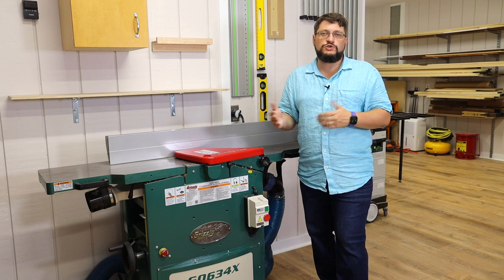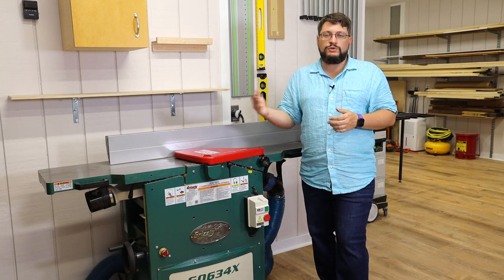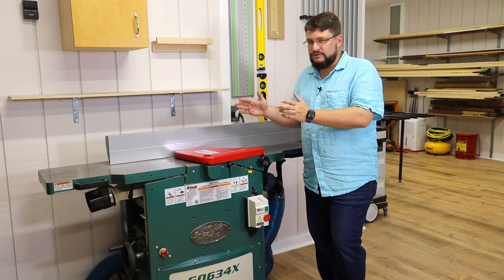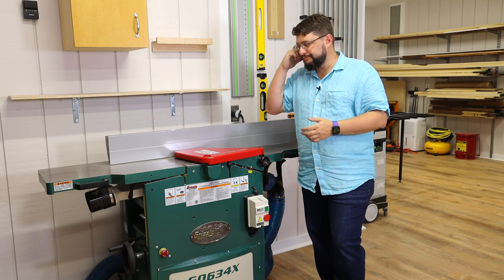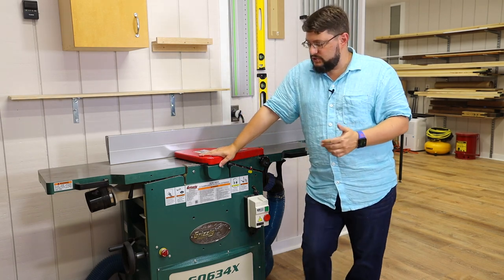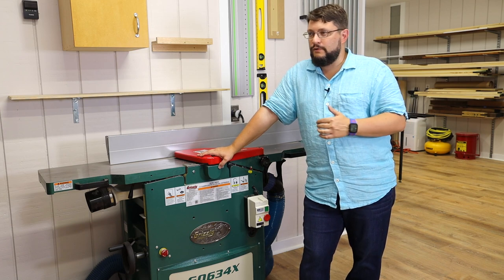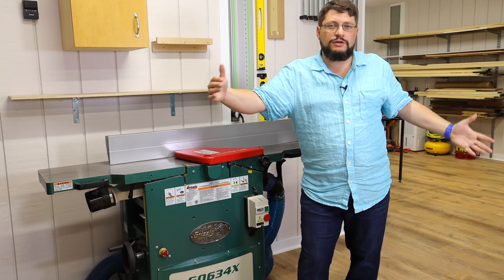It's really up to you which way to go. I own both, and one of them — the Hammer — is going to go into the school when that opens, just as a 12-inch jointer. This Grizzly is going to stay here in the shop for videos and personal projects. Would I buy this again? Absolutely. I would buy this machine every day for a small shop like this where I'm not looking to build really large pieces of furniture, like eight-foot-long tables.